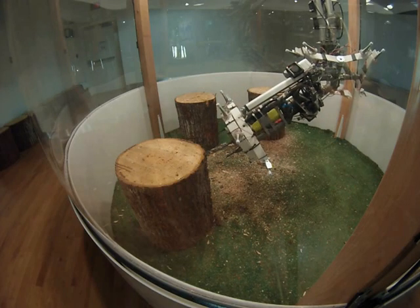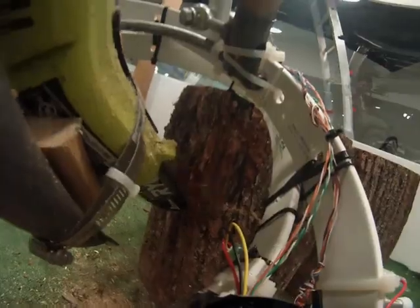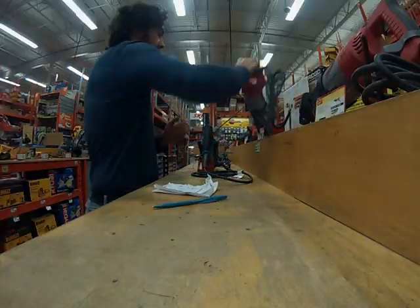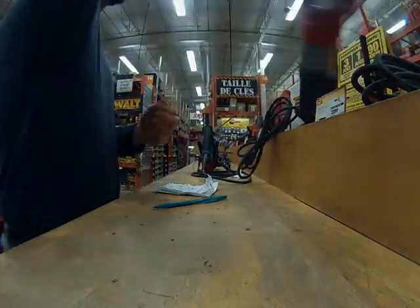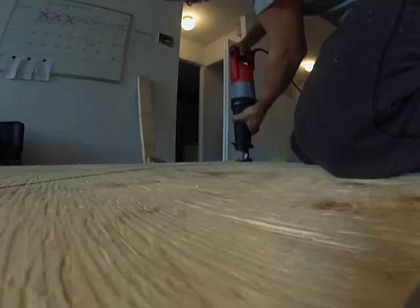But before we get into the chainsaw tool details, let me tell you a short story. Once upon a time I went to the hardware store to do a little tool shopping. I was looking for the biggest and baddest tool of the bunch and this super duty sawzall caught my attention right away.